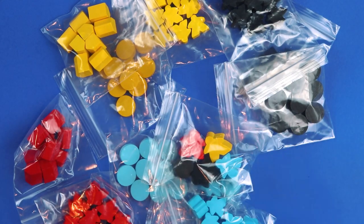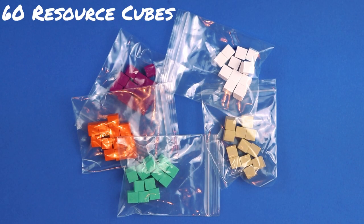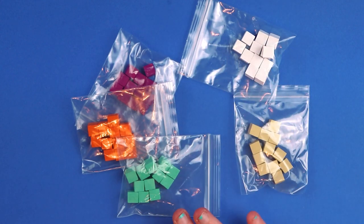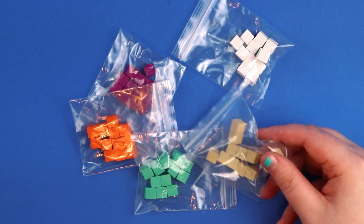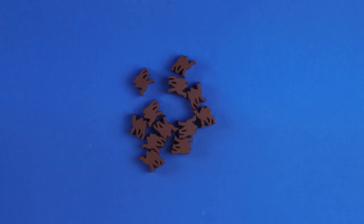After the meeple portion you have to have cubes — this wouldn't be a euro game without them! They come in beige, white, purple, seafoam green, and orange. They're small cubes but they definitely match the colours of the board.